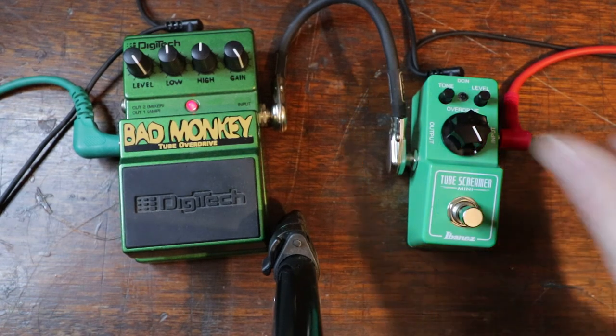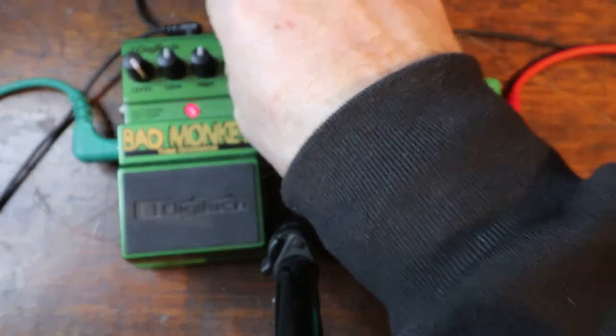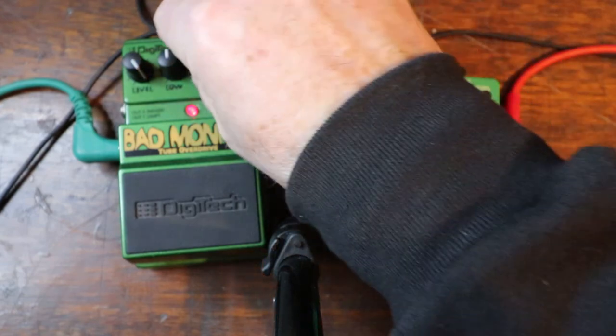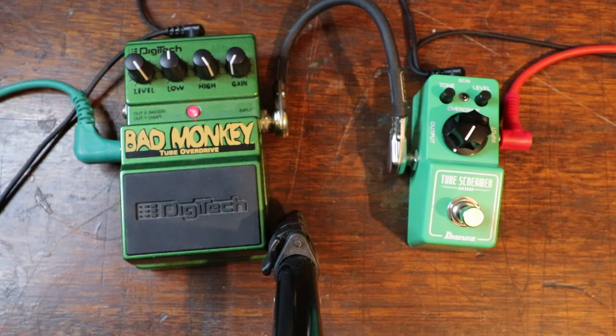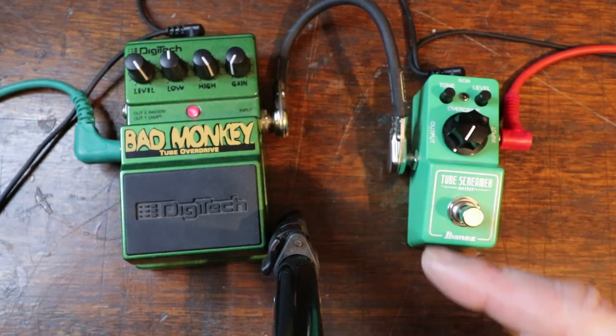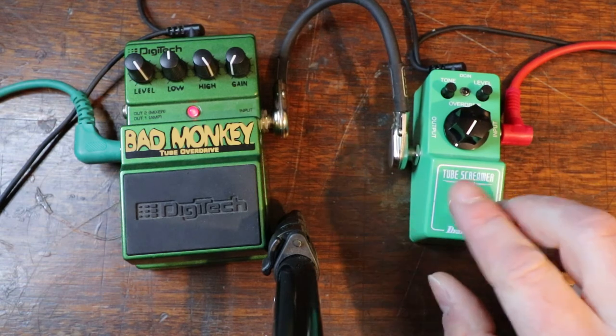This time we're going to turn the gains all the way up on both pedals. Tube Screamer first, here we go. Now we're going to make a little adjustment — we're going to set the gain all the way back to zero again. But this time we're going to take the tone and turn it all the way up. The Bad Monkey has a low filter on it as well — I've left that alone because it really just affects frequencies lower than this can handle. So for fairness, I'm only working with the top end on the Bad Monkey. Tube Screamer first.